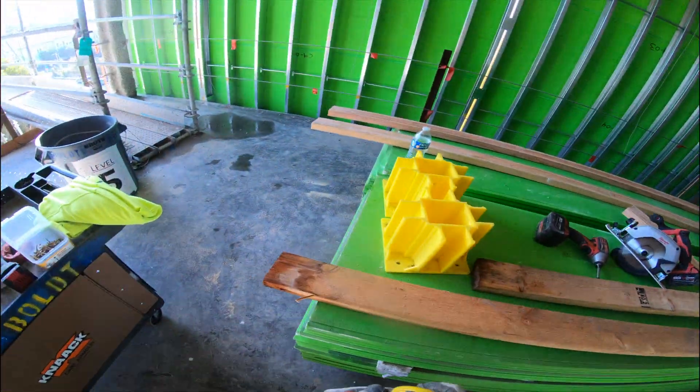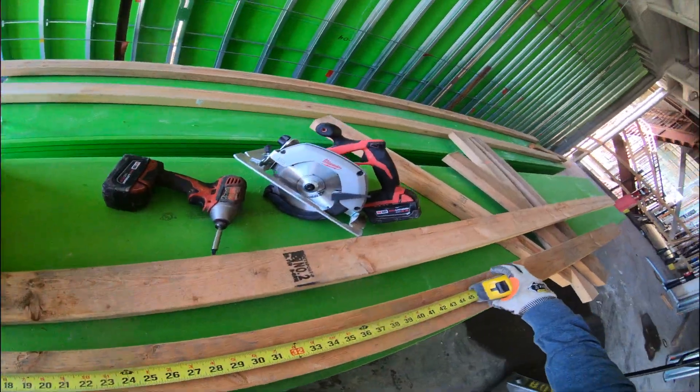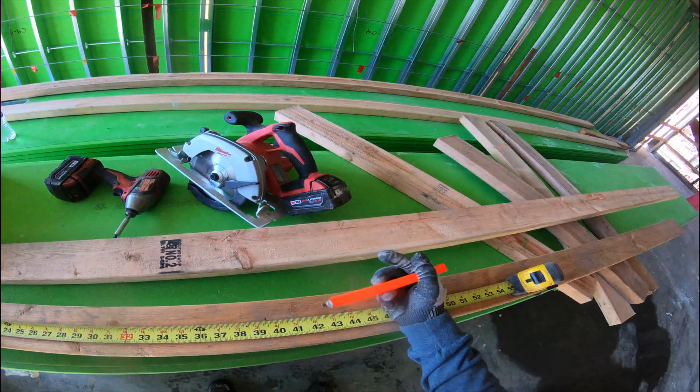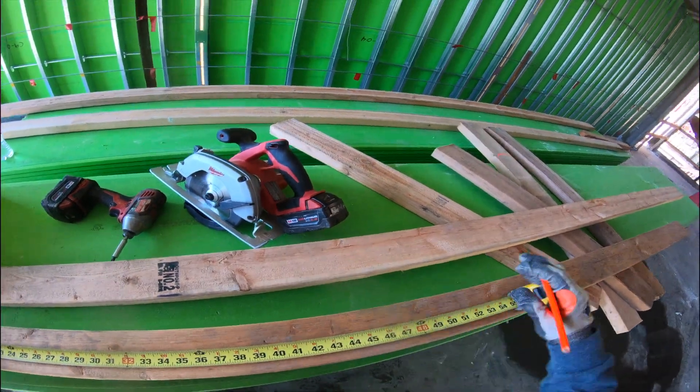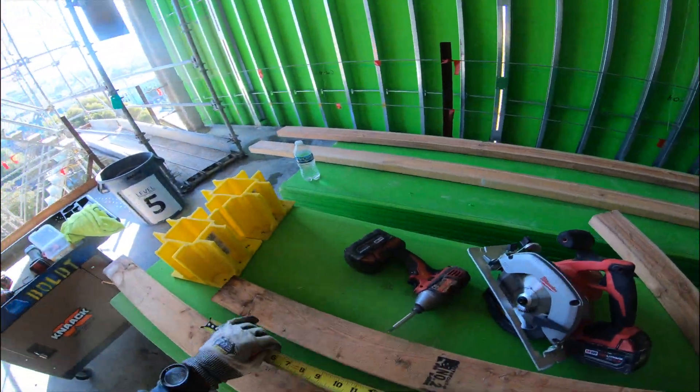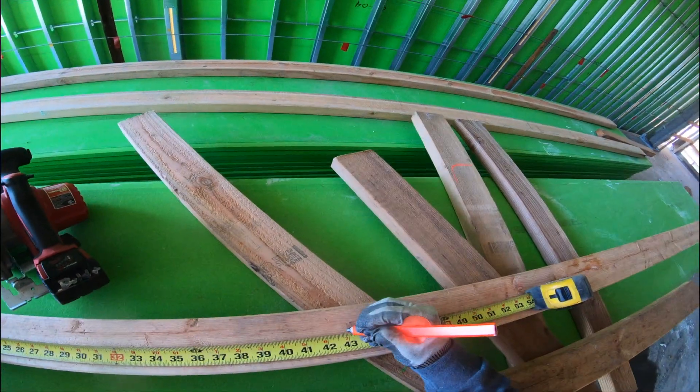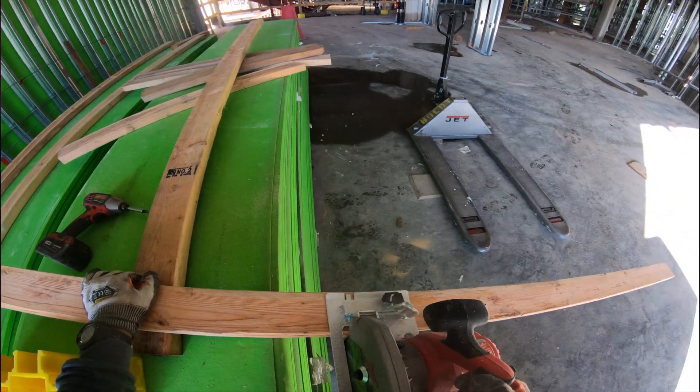What you want to do is get a measurement of 43 inches — una medida de 43 pulgadas — and you want to do that for every two by four that you have, para cada dos por cuatro que tienes. Get the skill saw and cut it — córtalo con el skill saw.